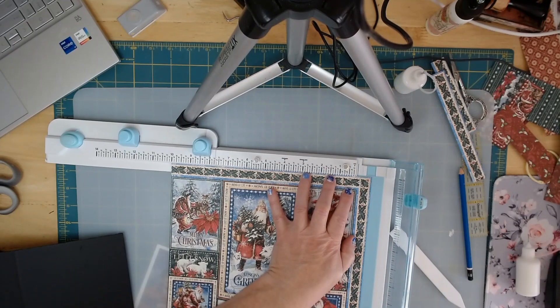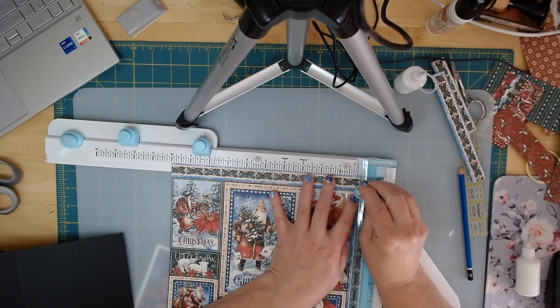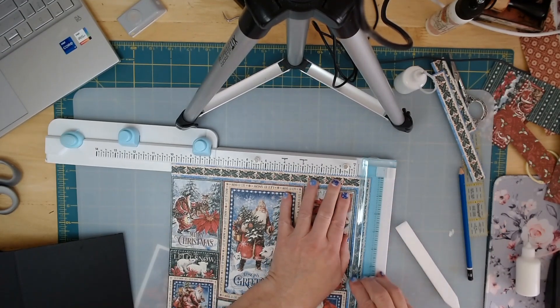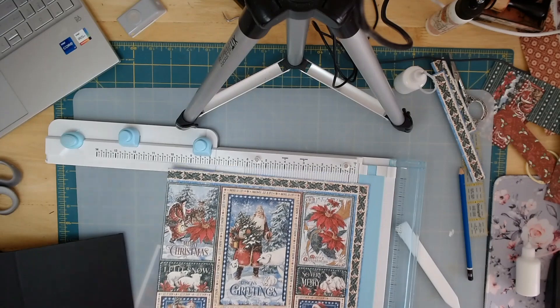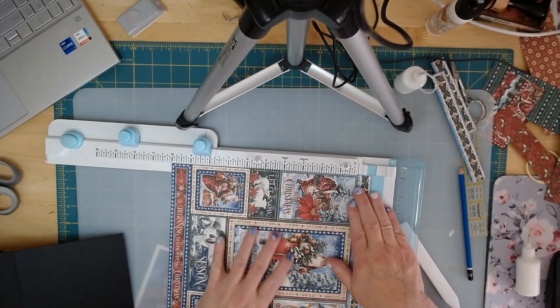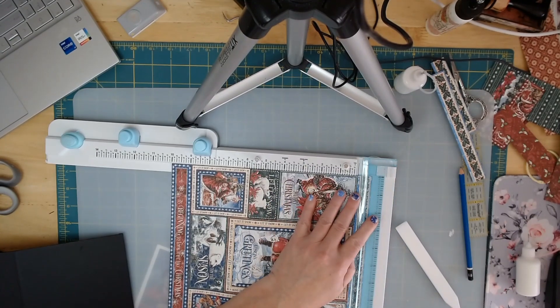I'm going to mark and cut, making my mark where the line is on my knife and bringing it down. Then we're going to flip it. I kind of know where it goes but I'll check it anyway.